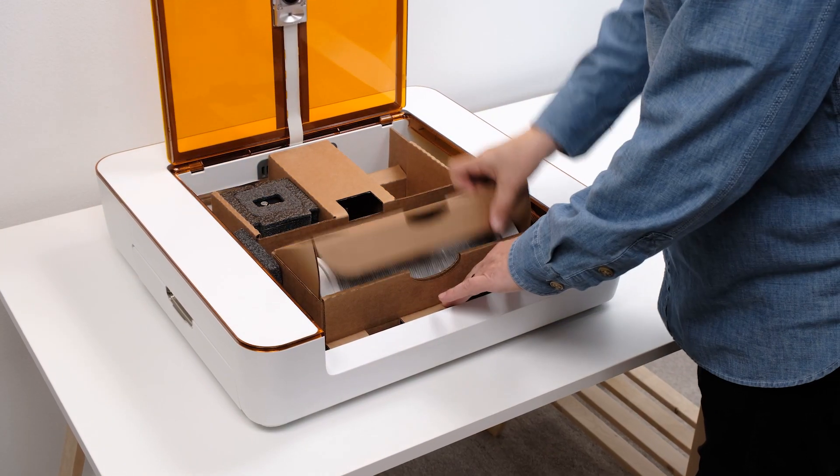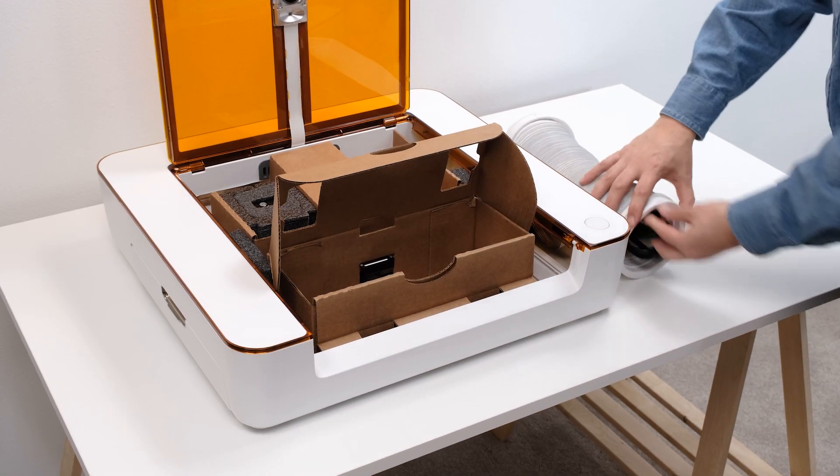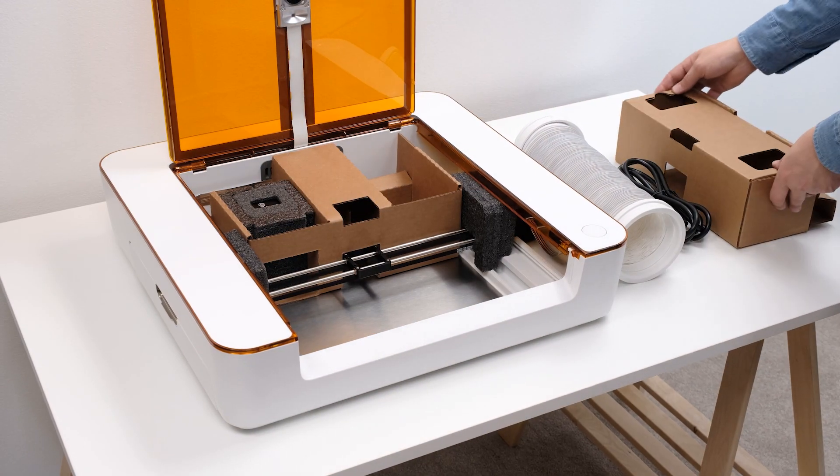Open the Aura lid, and inside you'll find two cardboard boxes containing the laser head, power cable, and exhaust hose. Open the one closest to the front of the printer and take out the hose and the power cord and set them aside. Then let's take out the empty box.